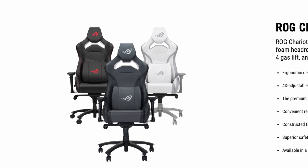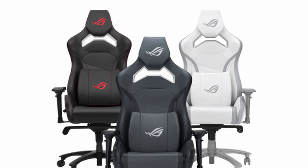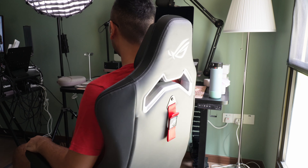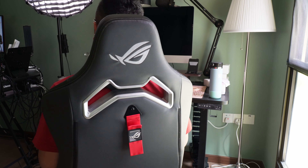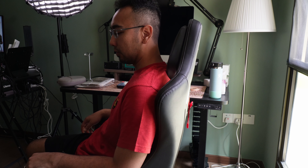The chair comes in 3 different color variants and they all look really good. Right off the bat, I was very impressed with the comfort level of this chair. This reminds me of another gaming chair brand called APOL which is, by the way, a Singaporean brand. Check them out too if you are on the lookout for a new gaming chair.